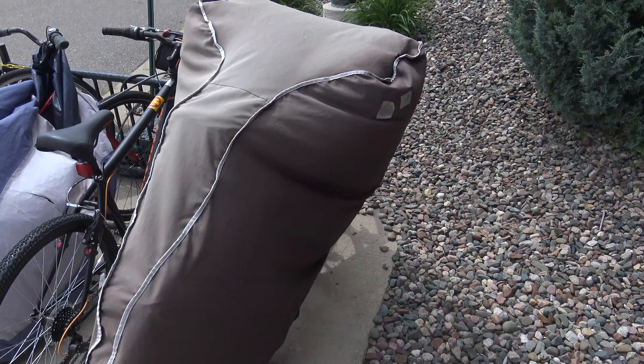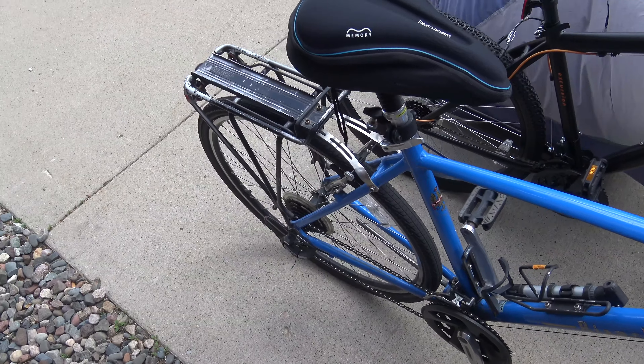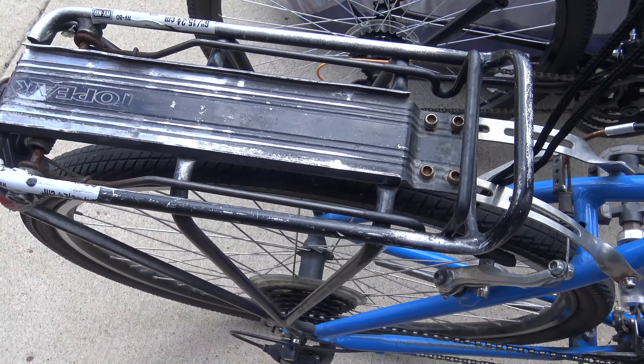This is a cover for my bicycle. Over here is the Topeak wrap.